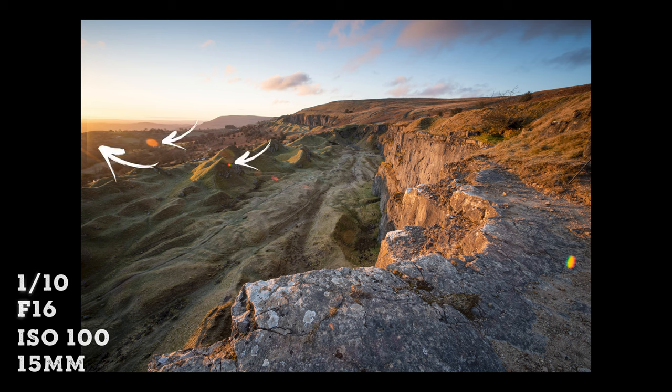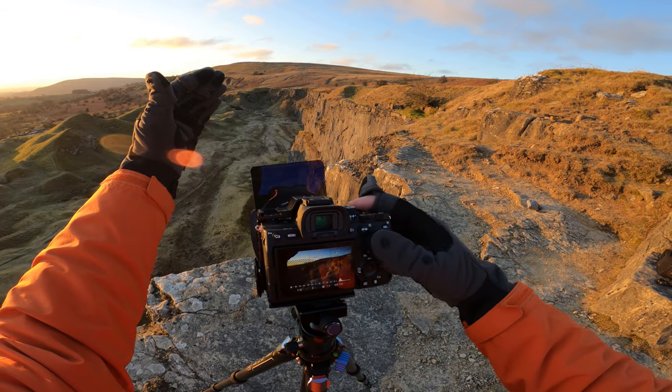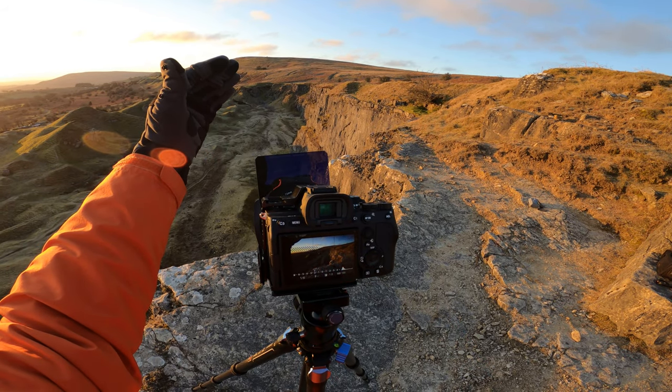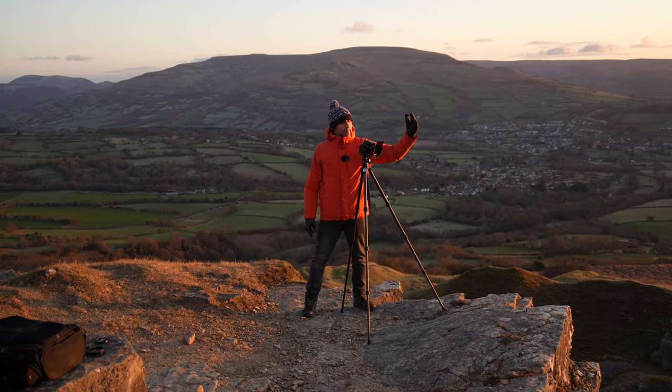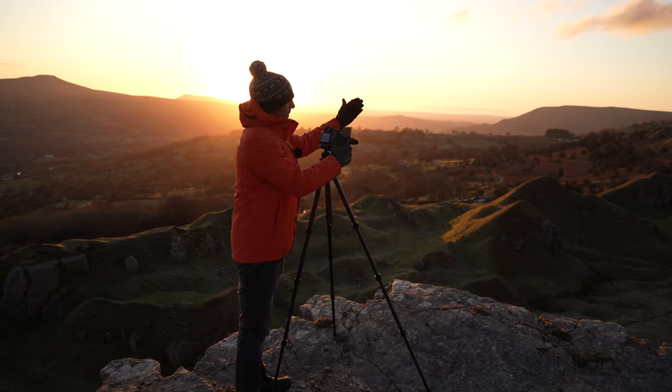There are some lens flares coming into the shot and they're not that pretty. And when I actually try to block them out, my hand is actually in the frame because it's so wide. So what I'll have to do is just edit those out afterwards. I've taken a shot blocking them off with my hand in the frame.